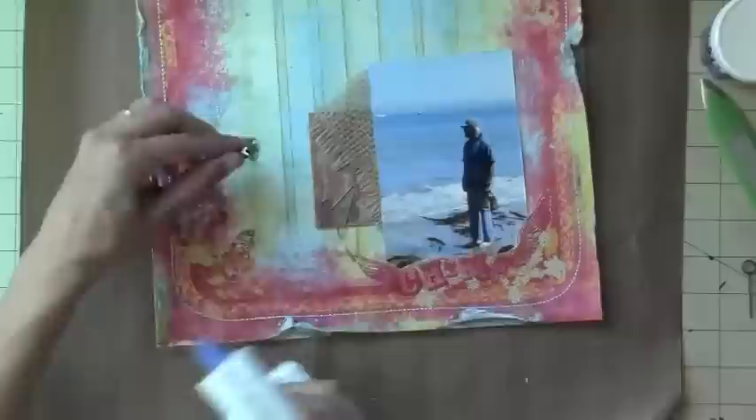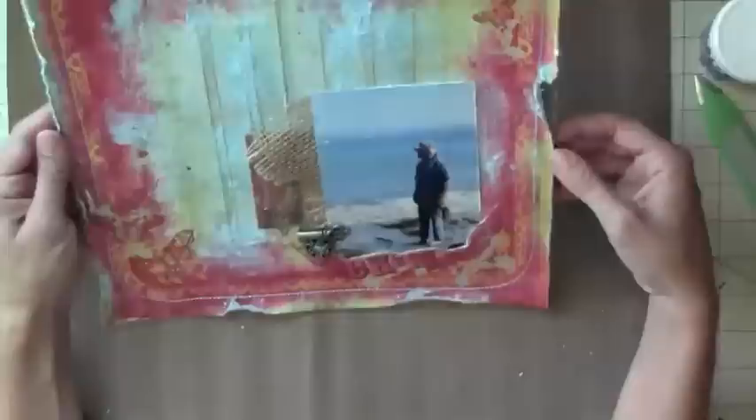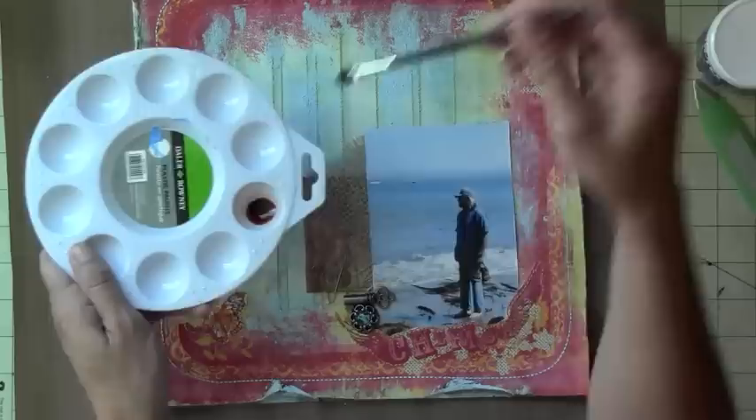So I'm just adding some embellishments — these are just the Tim Holtz embellishments, and they're totally random. I have no plan; it's just kind of coming together, totally random. Just adding a button. This is all Tim Holtz, the ideology collection. I ended up changing my mind about some of it and I'm not using that stuff.